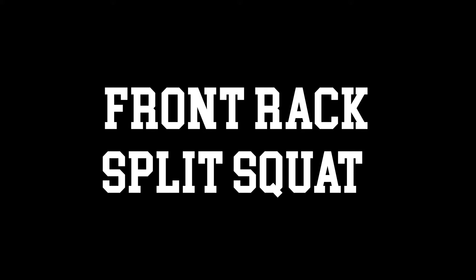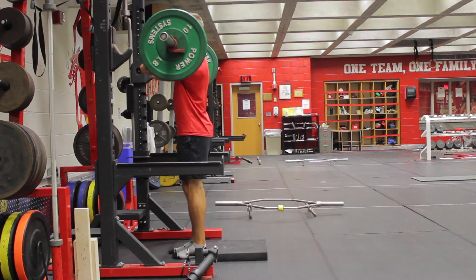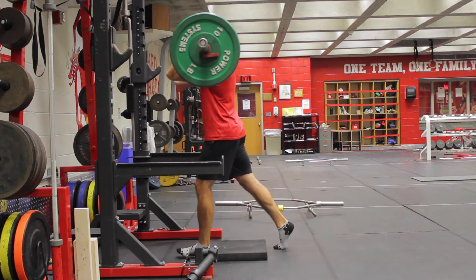Front Rack Split Squat. Set up with a barbell in the front rack position. Use a pad or something behind you to tap your back knee on.